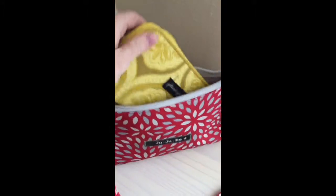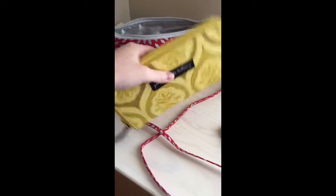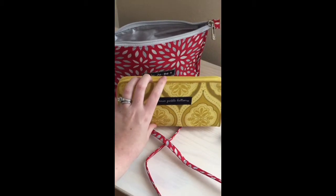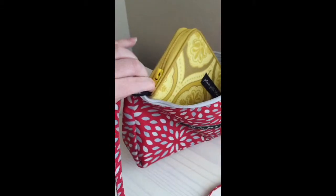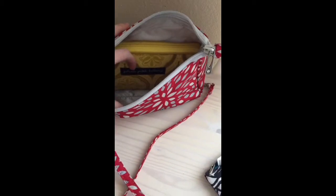I also have my Petunia Pickle Bottom Wanderlust wallet. This is a full-size wallet — it's pretty big, wider and taller than a lot of full-size wallets — and it fits inside the large set piece. Often when I switch to a really small purse like this, I have to switch wallets too because my full-size wallets don't fit. But the Wanderlust wallet fits really nicely inside the large set piece.